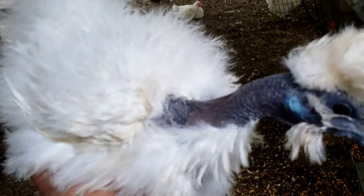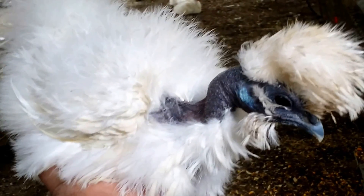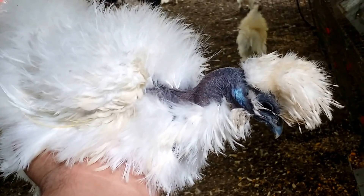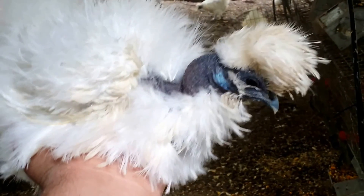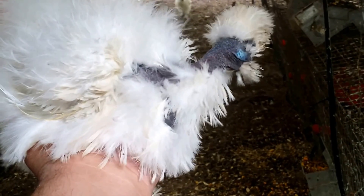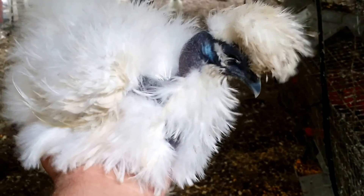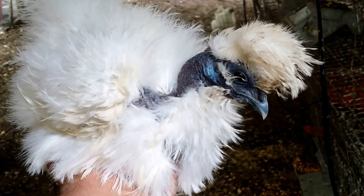Look at this beautiful girl. She has silky feathers that are frizzled, and she has a naked neck. This is a lady we hatched last year. She is bearded and has a forward-facing mohawk crest and that beautiful turquoise earlobe and dark skin. She has five well-spaced toes on each of her beautifully feathered feet. This is my ultimate favorite type — no matter what color it comes in: silky feathers that are frizzled with a naked neck.